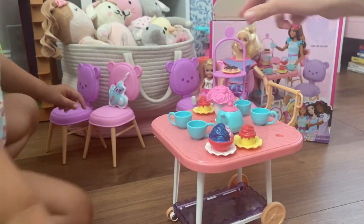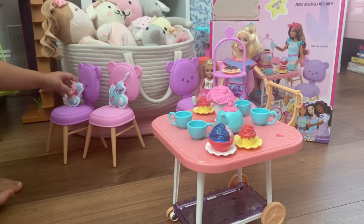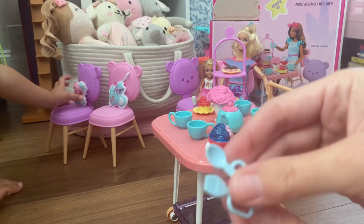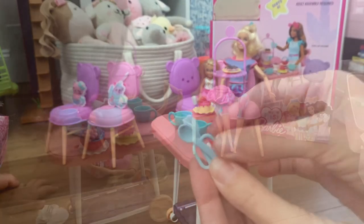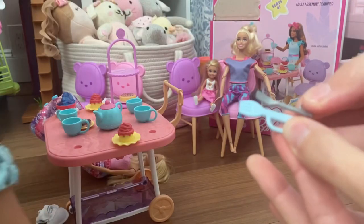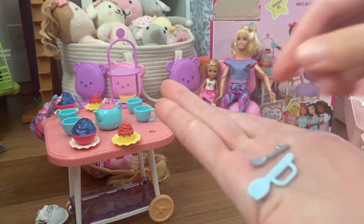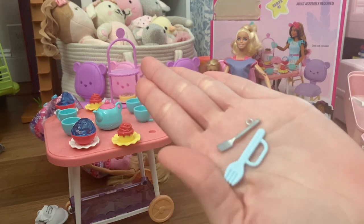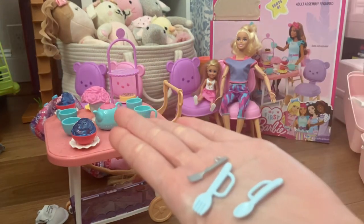I'll put the pillows on the chair. Let me get a regular Barbie fork and spoon just to compare this really quick. I got a regular Barbie fork — just a little size comparison here — and a spoon.